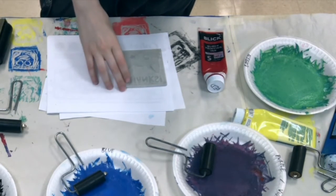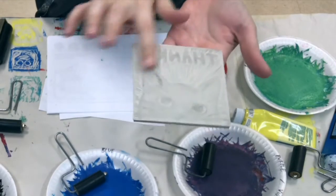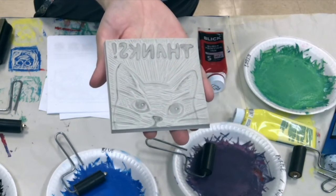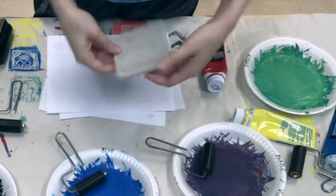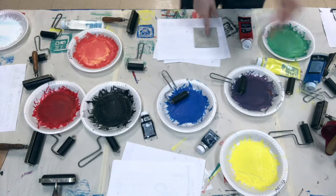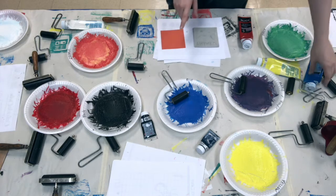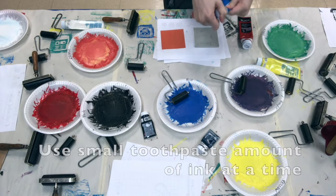When you're ready to print, you're going to take your stamp with the gray side — the first side you carved out — and use it first. I'm going to take my stamp and one of the papers I selected, and you're going to use printing ink. You don't need to use a whole ton — it's kind of like toothpaste. You just want enough that it shows up.